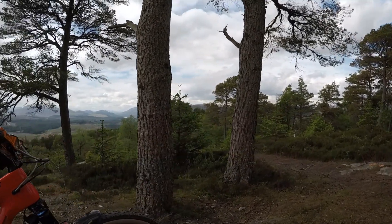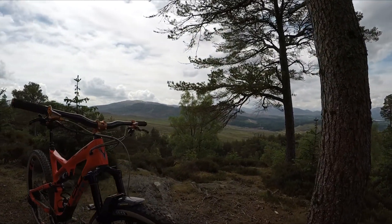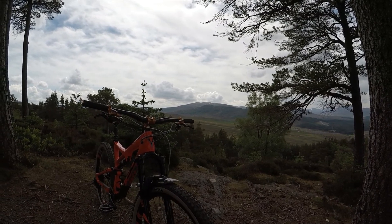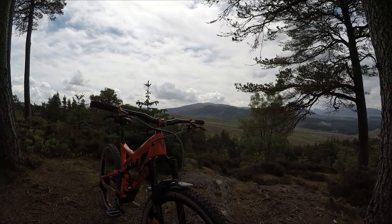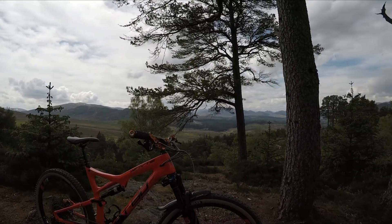Up front we've got 130mm travel Pikes for forks, and the wheels are White carbon with 30mm internal width. The tyres are the Onza Ibex 2.4s and these are brand new to me, so I'm quite interested to see how they perform.